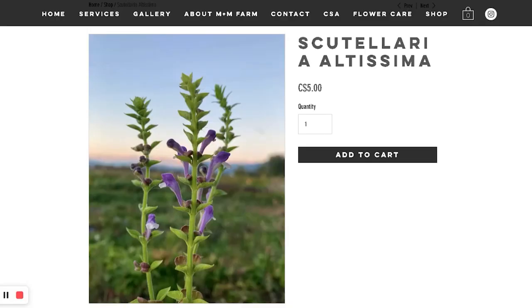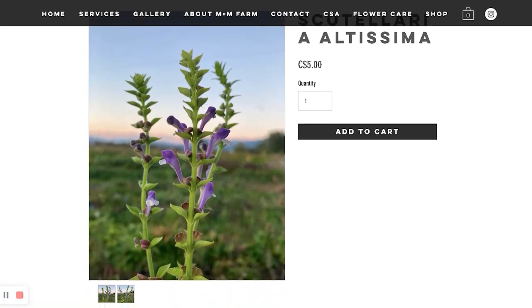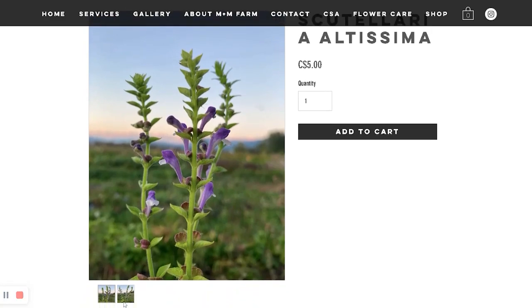But it's her first time selling seeds, so I'm not going to hold that against her. I have Scutellaria Altissima — very nice.